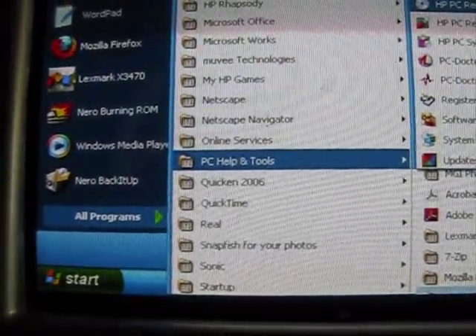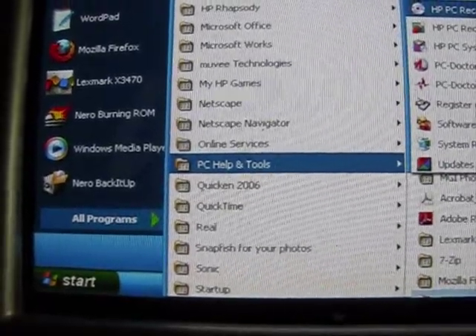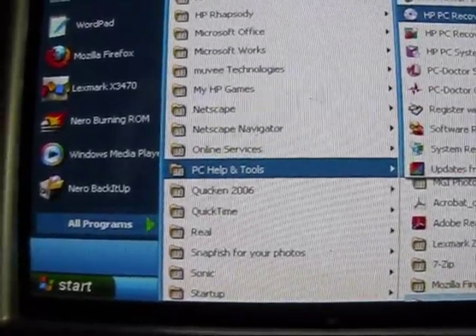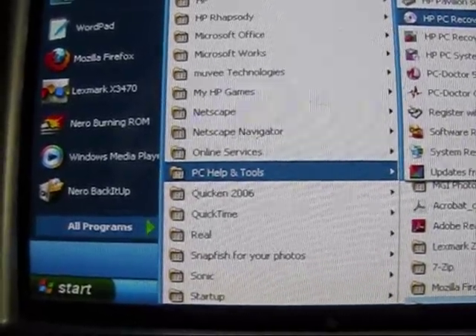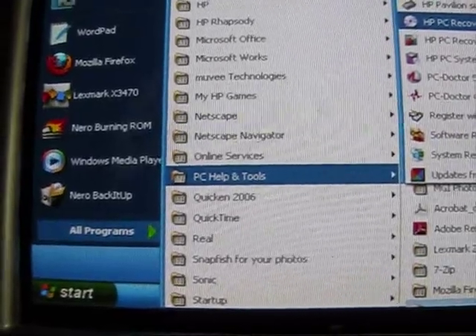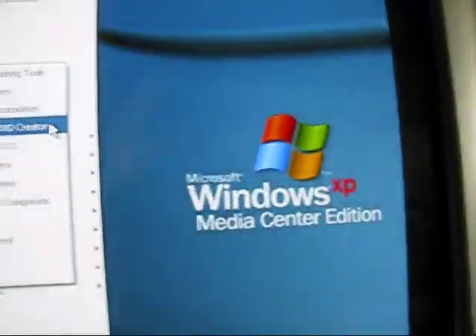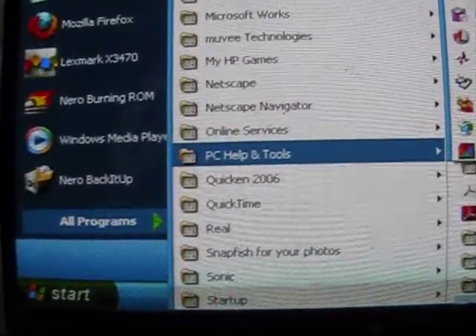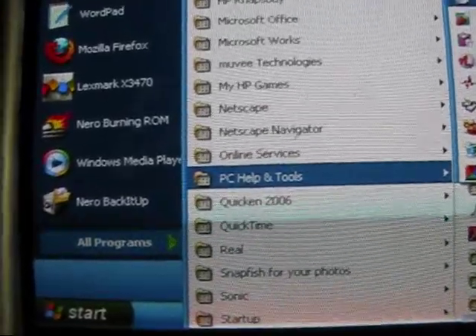Hey everybody, it's your old pal Mike here. Just thought I'd lend a hand with something that I couldn't find a video for. This is how to make some Windows XP system recovery discs. On my particular machine, which is an HP tower with Windows XP Media Center Edition, I finally figured out how to get to the part where you can make your system recovery DVDs.